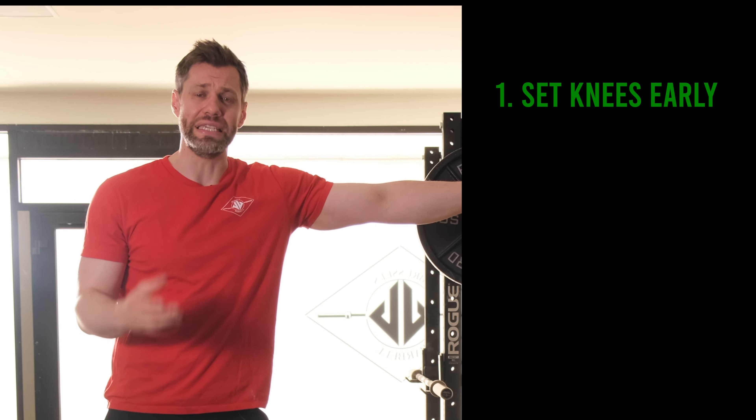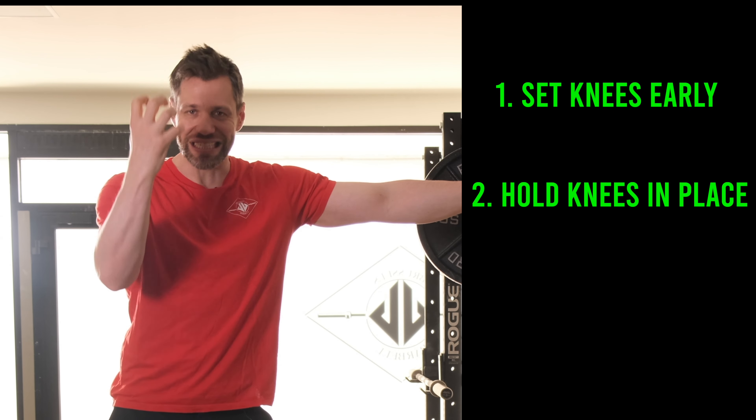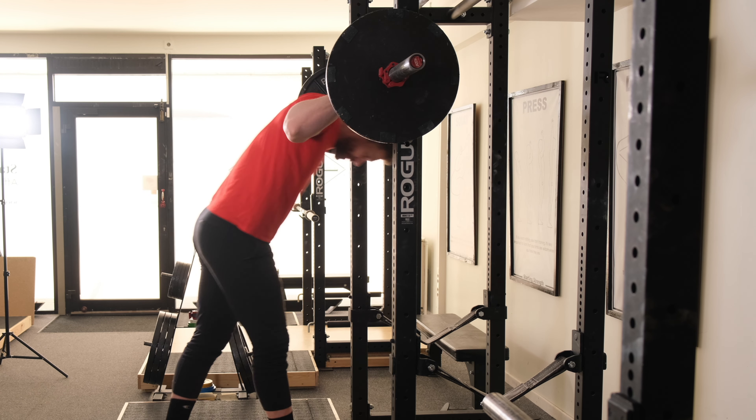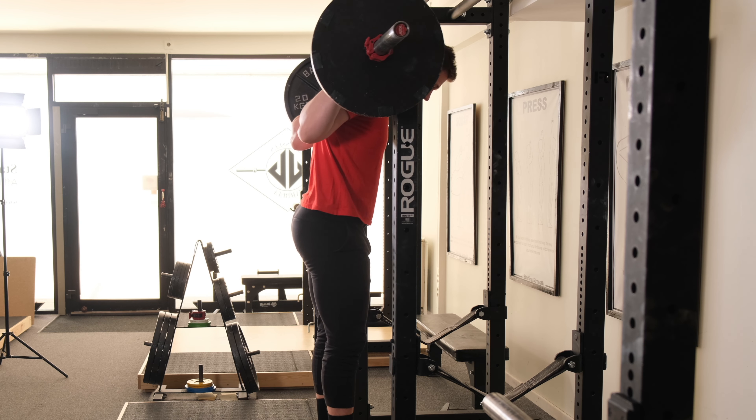Now let's see what this looks like when I set the knees early and with intent, hold them in place, and sit down with the hips to use that bounce out of the bottom. Neutral wrist, bar below the spine of the scapula, big breath, we're up.